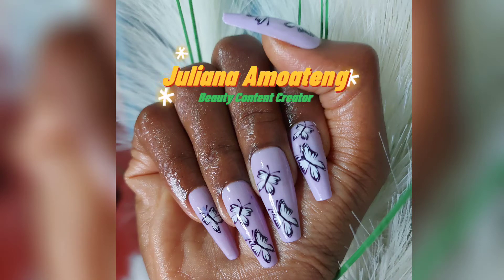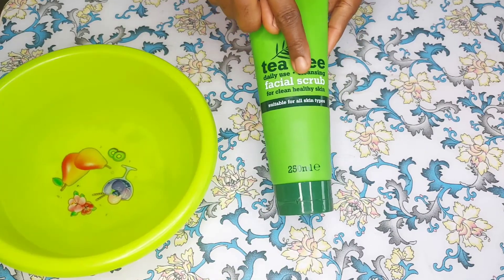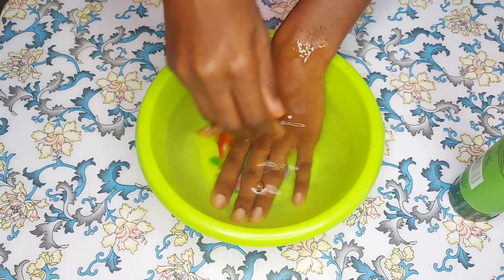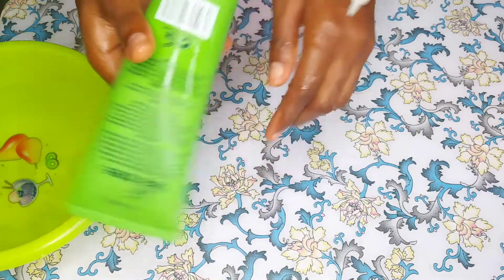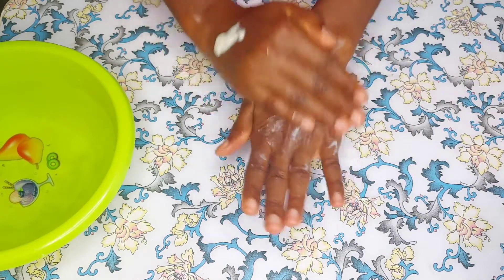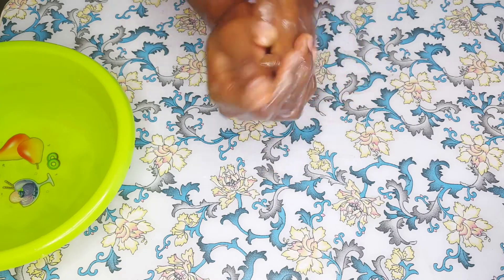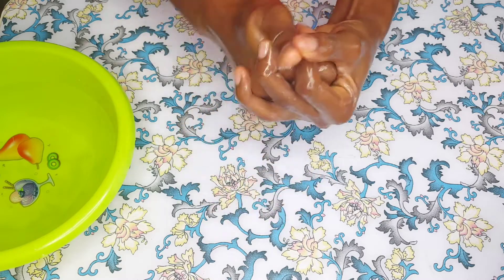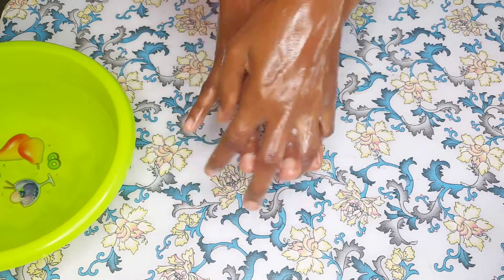It's a nail tutorial, let's get right into the video. Before I fix my nails, I scrub my hands with tea tree facial scrub — that's what I have, but you can use hand scrub or olive oil and sugar. The same reason you scrub your face is the same reason you scrub your hands: to remove excess dirt, open up your pores, give you clearer skin, and brighten your knuckles.